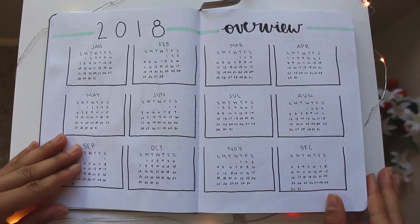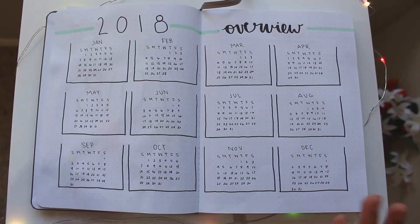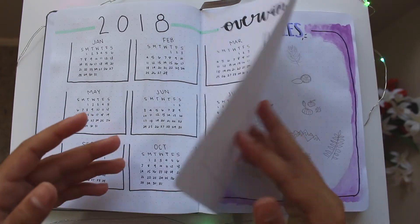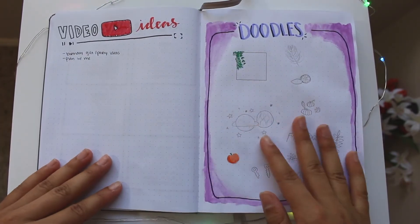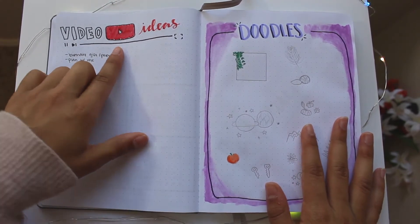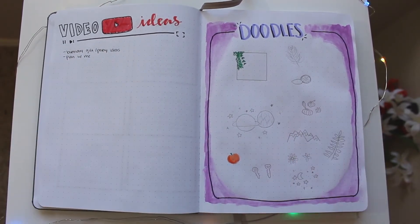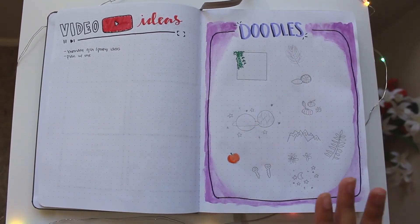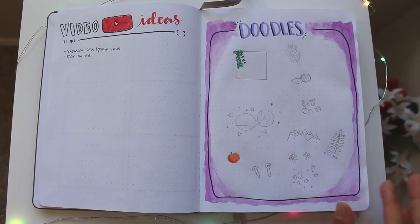My second page is my 2018 overview with all the months and dates written down. Then my next page is kind of random — it's my video ideas page and my doodles page. I started coloring in a few things but I haven't finished it yet and I want to fill the whole spread up.